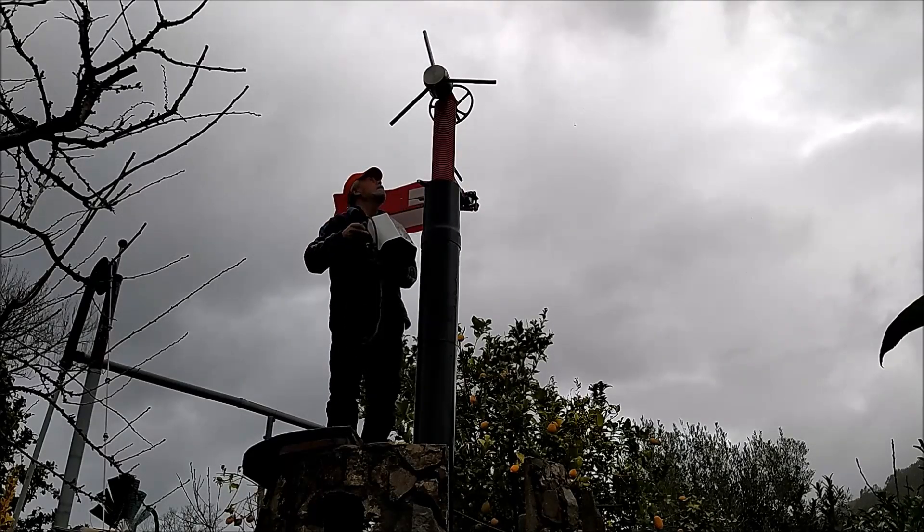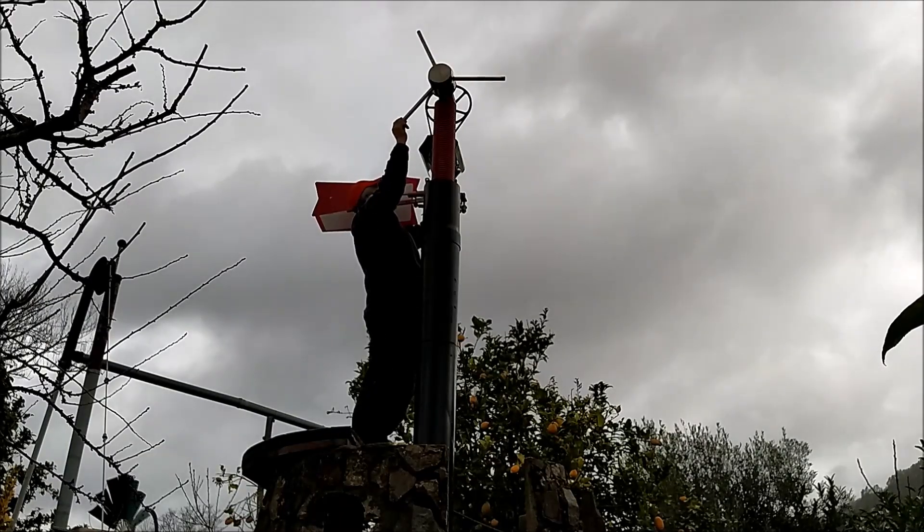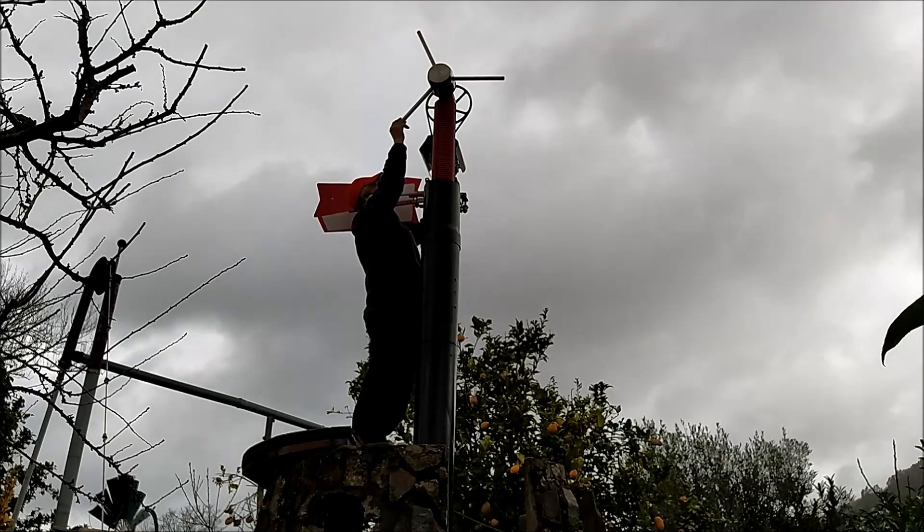Segue-se o gerador, que apenas precisa ser enfiado na barra de ferro roscado que está acoplada à peça vertical. Depois coloca-se a correia e já está.